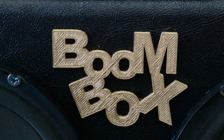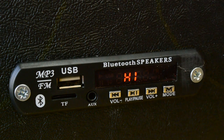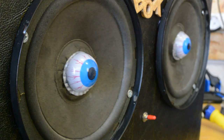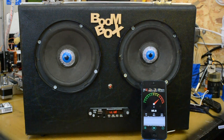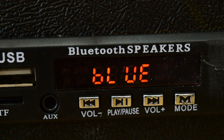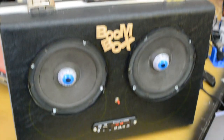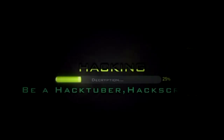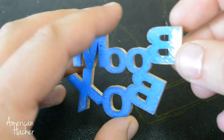Bluetooth Briefcase Boombox — Triple B. Hello, Hogtubers.